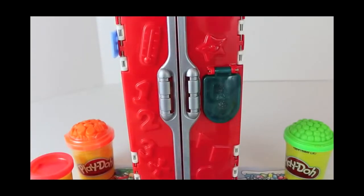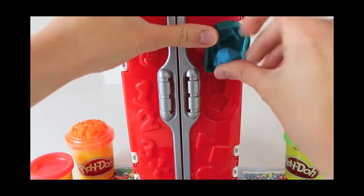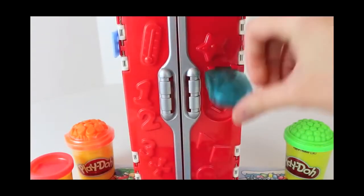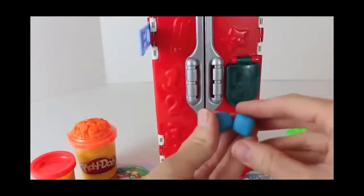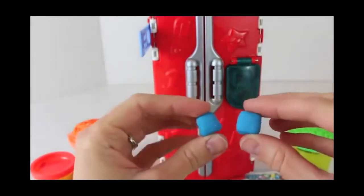With the supermarket refrigerator, I'm going to start by making ice with the ice cube maker. This is such a cool and fun idea. Just load up some blue Play-Doh and then press it to mold it. And voila! We have two fresh new ice cubes. Wow, that was quicker than my real refrigerator.